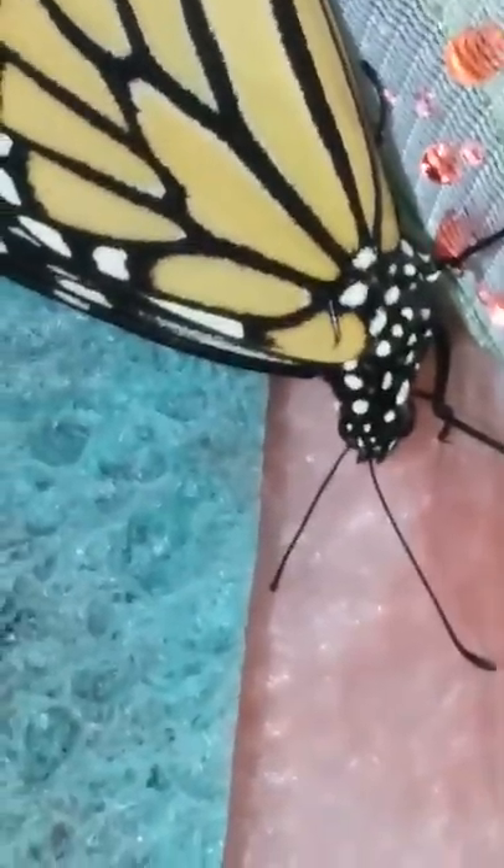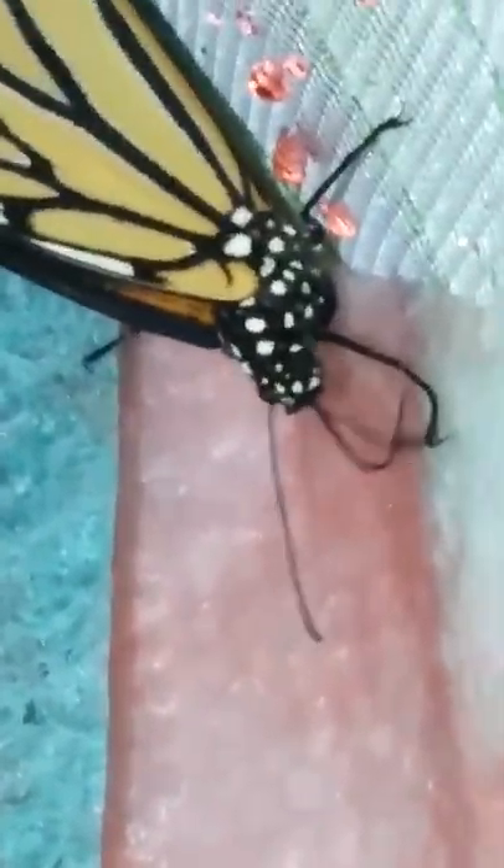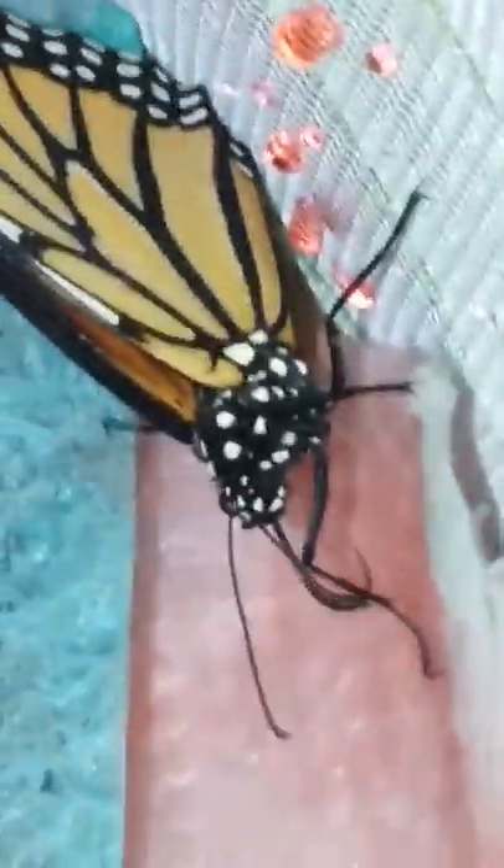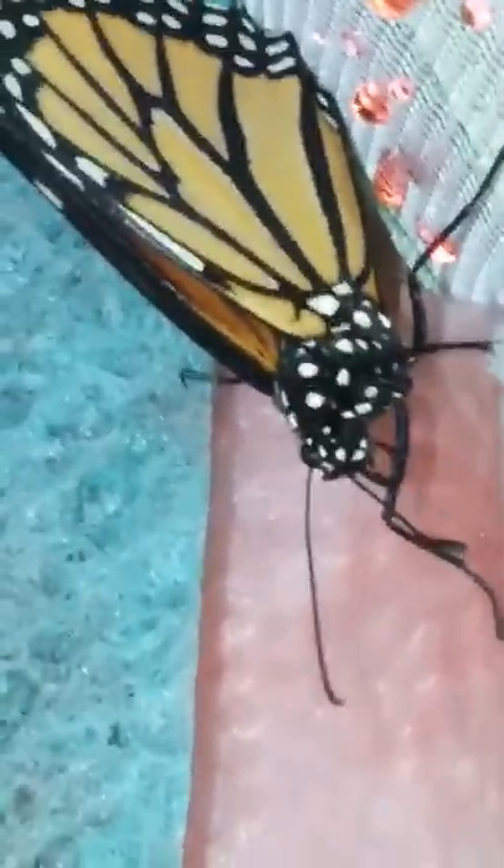And that one — what's the female doing? Let's see. That one's a male. Look, this one's a male. That one's a female. Let's see what the female's doing.